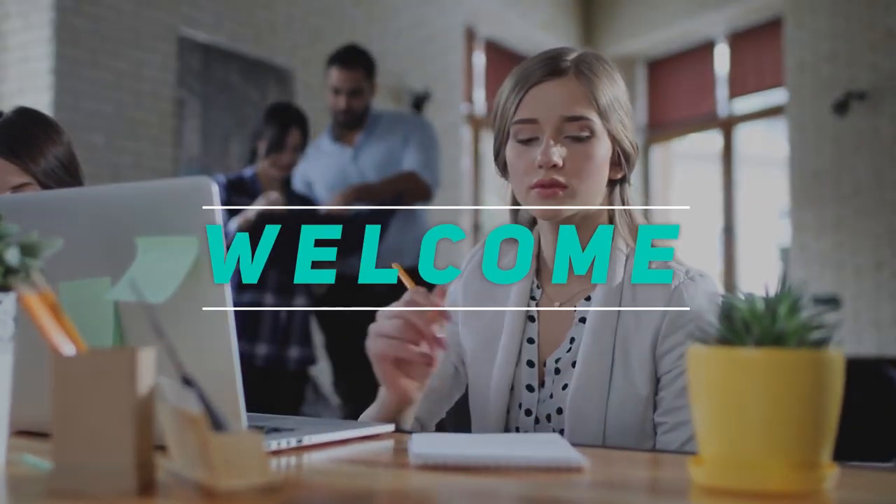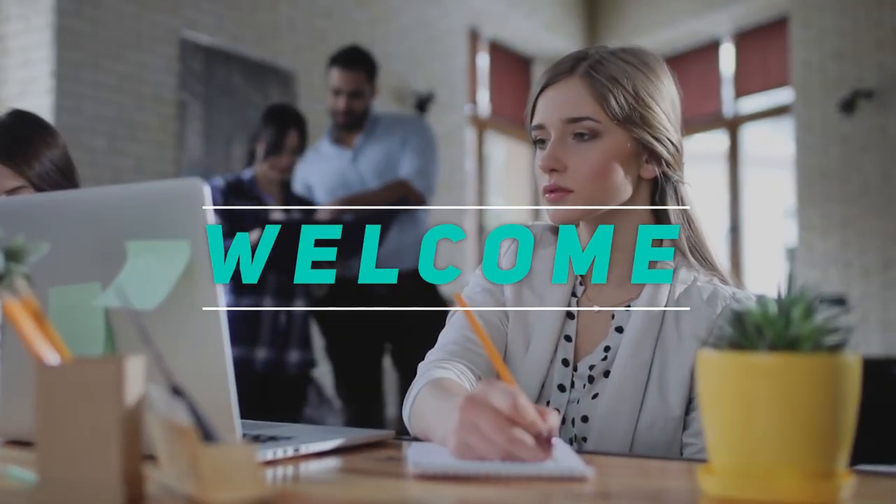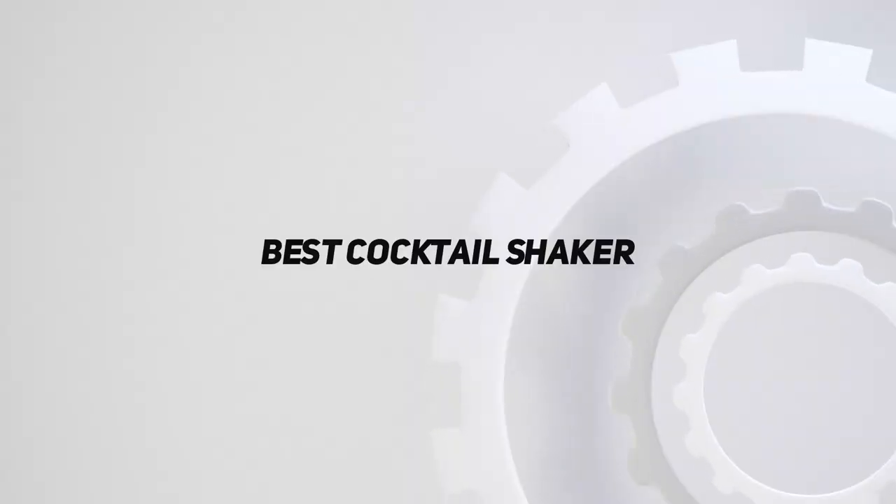Hey, welcome back to my channel. In this video, I'm going to talk about the Top 5 Best Cocktail Shakers.